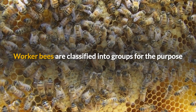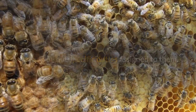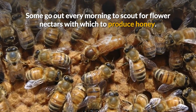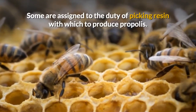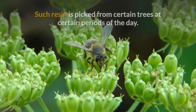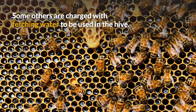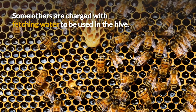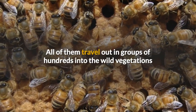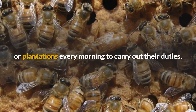Worker bees are classified into groups for the purpose of carrying out specific duties assigned to them. Some go out every morning to scout for flower nectars with which to produce honey. Some are assigned to the duty of picking resin with which to produce propolis. Such resin is picked from certain trees at certain periods of the day. Some others are charged with fetching water to be used in the hive. All of them travel out in groups of hundreds into wild vegetations or plantations every morning to carry out their duties.